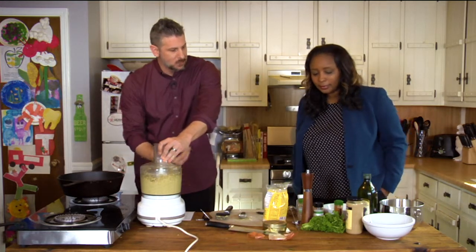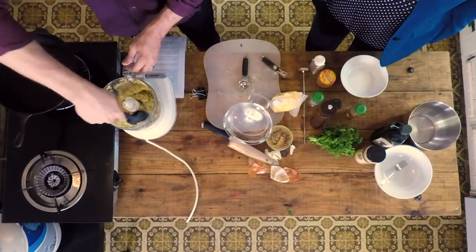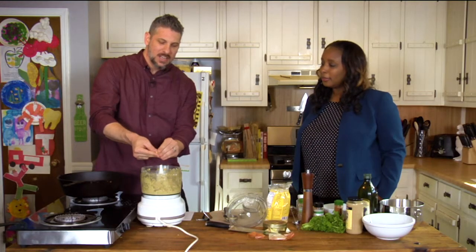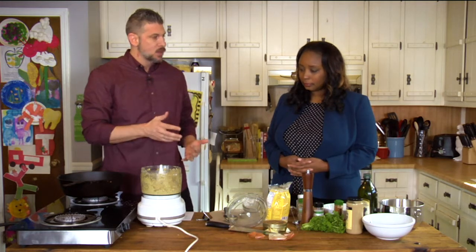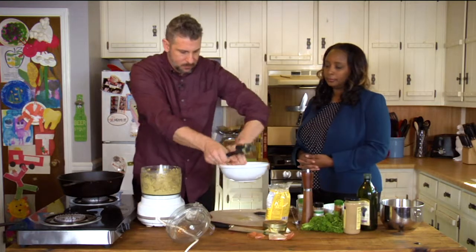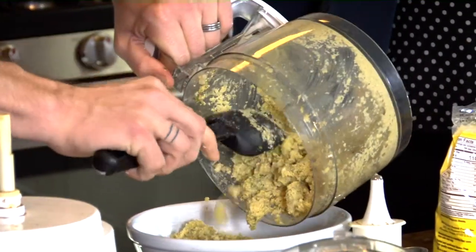That is tahini sauce — a paste or oil — and we're going to be using that for our dipping sauce. Tahini is made from sesame seeds. So what you want to do is make this have the consistency of dough. Take some of it and kind of push it together and see the consistency — it holds together pretty well, so we know we're doing well. It will hold together even better if we put it in the refrigerator for one or two hours.